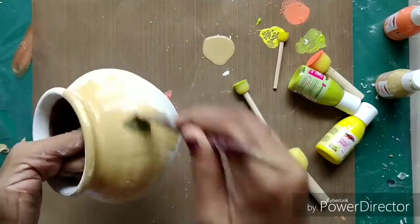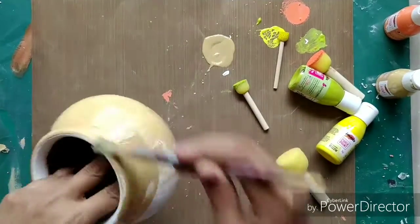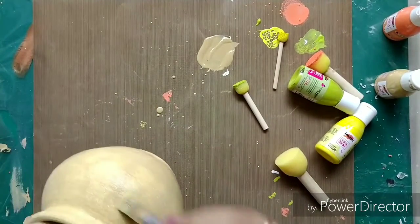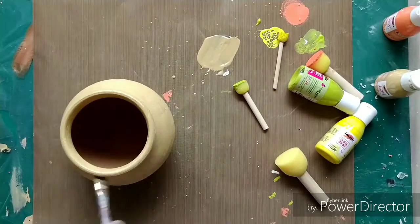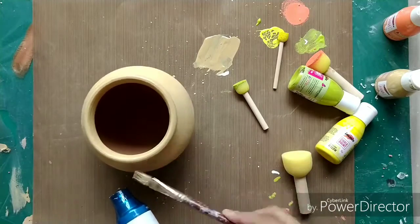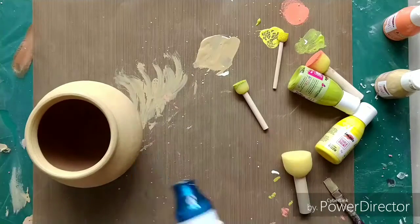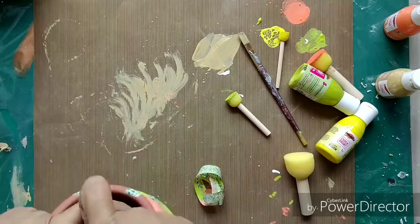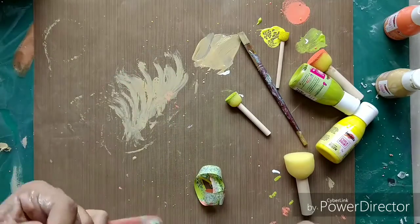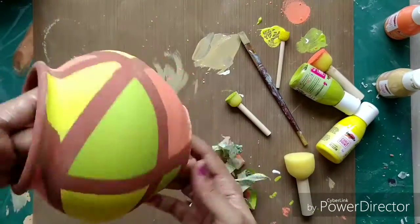Now with the second pot, as you can see, the cracks have appeared really nicely. I used the color Tortilla on this pot and dried it, but later I didn't like this color on the pot because I wanted something more vibrant. Since I was only using one color on this pot, I dried it and took some time to think about what other color I could use. In the meantime, as the other pot dried, I decided to take out the washi tapes.